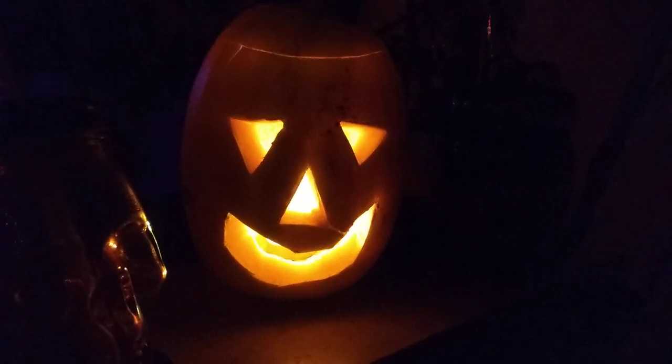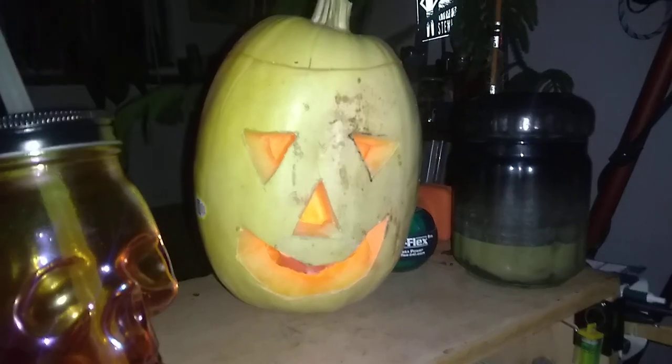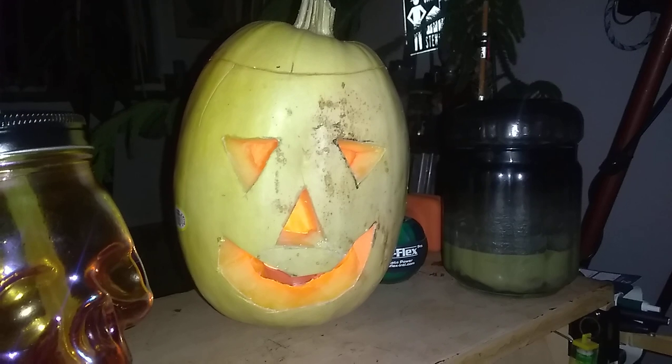But when I was done with it, I thought it's the Halloween season and I've got this gourd, so I might as well carve a jack-o'-lantern out of it.